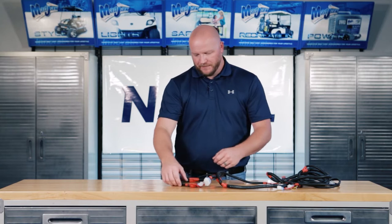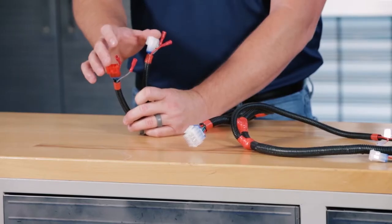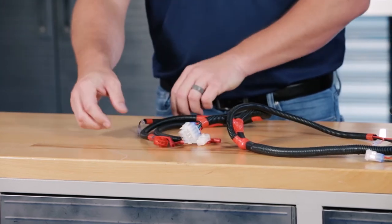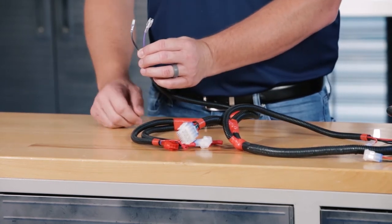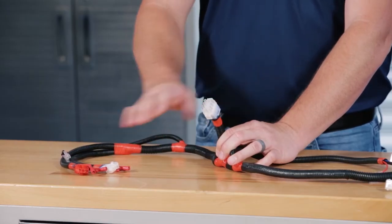Before we run our new light kit harness, I'm going to go over some of the connections for you. Up at the very front of the harness, you'll notice a three pin red and three pin white connector with female bullet connectors attached. These go to your headlights — red goes to the passenger side. Right off of that, you'll notice a purple and black female spade connector. This goes to your horn. Down a little further, you'll notice a male 12 pin connector. This goes to your relay harness.